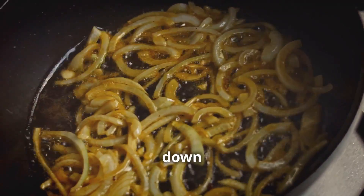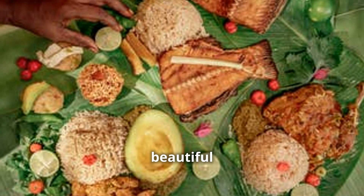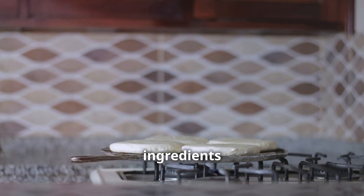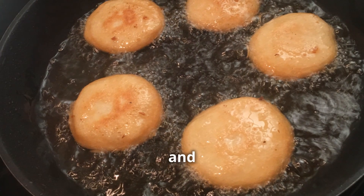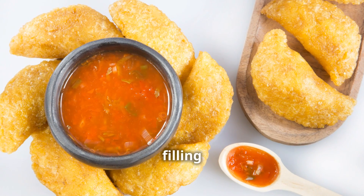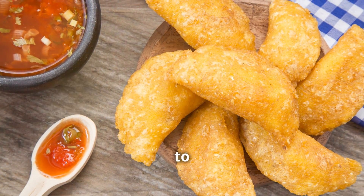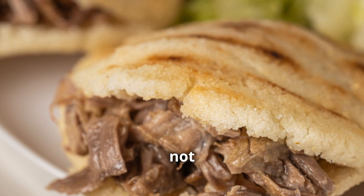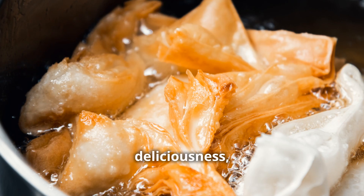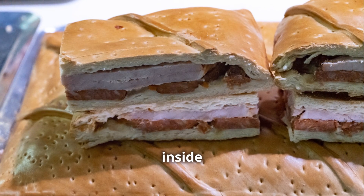Cook everything down until soft and caramelized — this enhances the sweetness and melds the flavors. Then add those beautiful spices, mix thoroughly, and toss in chopped tomatoes and a dollop of tomato paste for a rich tangy element. Add a splash of water to help everything meld together and let it simmer until you have a rich, savory filling. Once ready, roll out the chilled dough, cut circles, spoon filling onto each one, fold over, and crimp the edges. Fry them to golden crispy perfection — irresistible crunch on the outside, tender and flavorful inside.